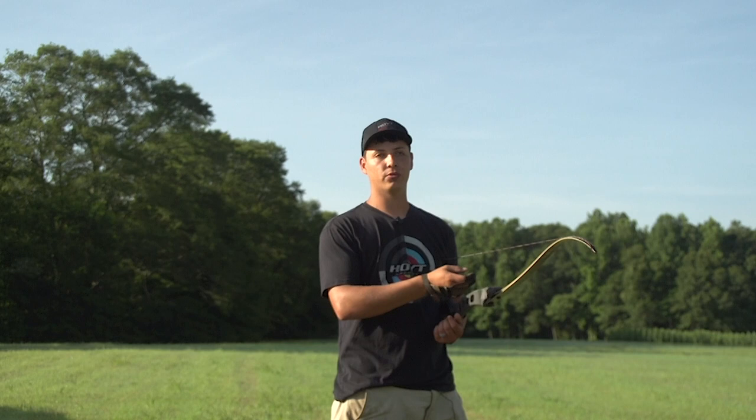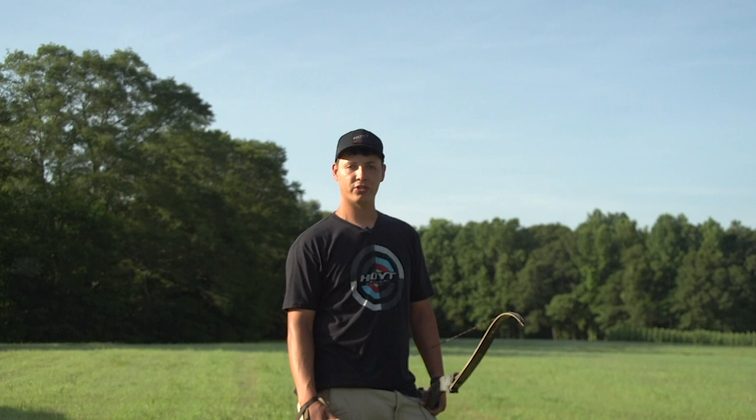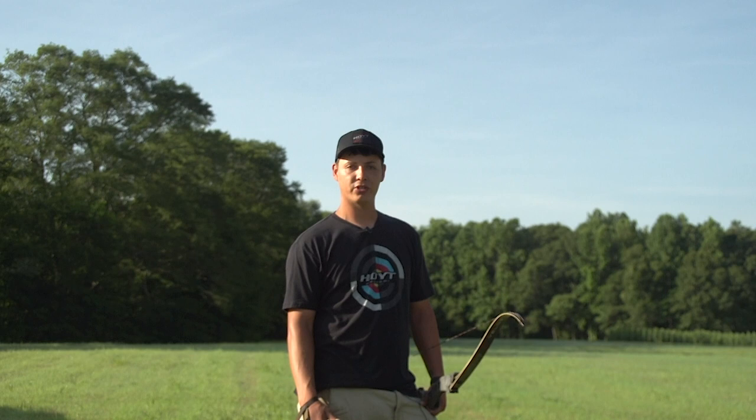Eventually you'll get to the point where it's just natural — you can just look at something and shoot it. Start out close, and whenever you start getting better then start moving back. No need to start from far away; that's a good way to lose all your arrows. That's my tip for getting into instinctive archery. If you have any questions please let me know, and there'll be plenty more tips and tricks in the future. Thank you.